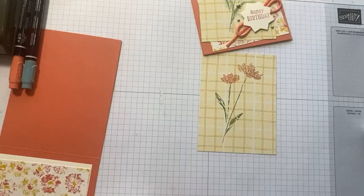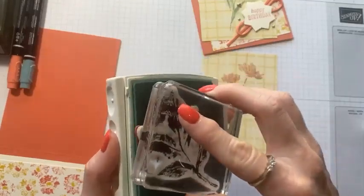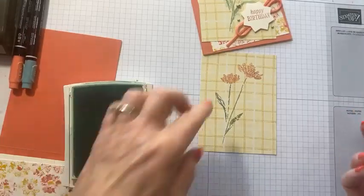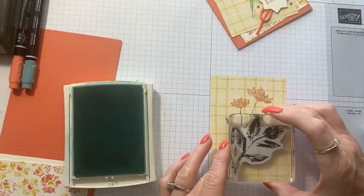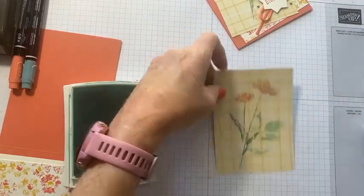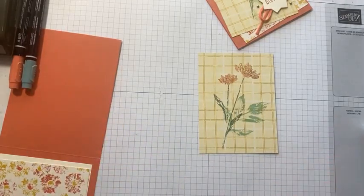Then we're going to take the pool party ink — a lighter ink — and stamp that other leaf right over the top of it. Because it's a lighter color it'll look a little different. On Saturday someone dropped their pool party ink pad and just had two sets of leaves, and it looked just fine.